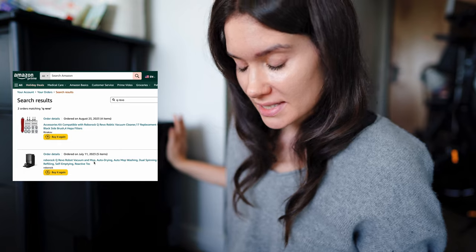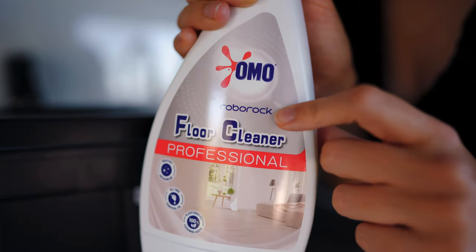Hi everyone, I'm super excited about today's video. I'm going to be doing an updated review on my Q Revo that I've been using for many months now. I should have made a review before Black Friday because they had a sale — it was basically the same price as I paid for it. I've been seeing it on sale still, so it's a pretty good time to buy. I've been using it for so long that I feel like I've tested it very thoroughly. I also tested different cleaning products with it. Roborock actually has a floor cleaner that you can use with robot vacuums.